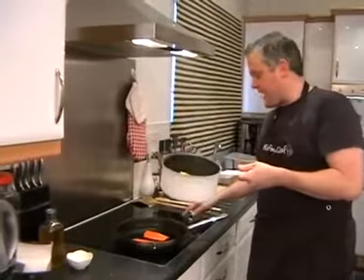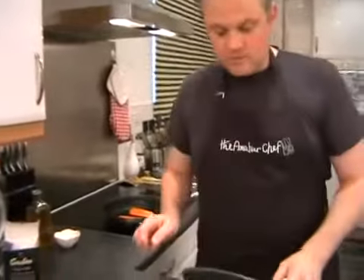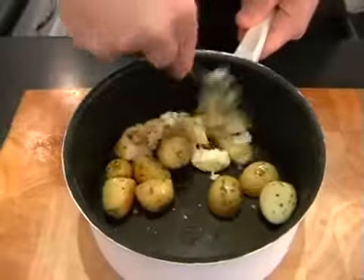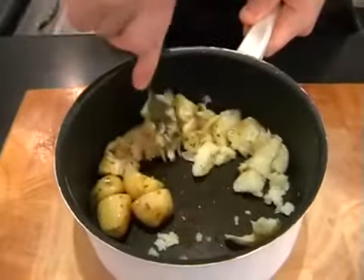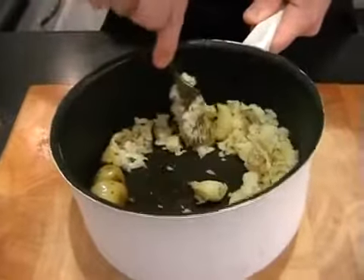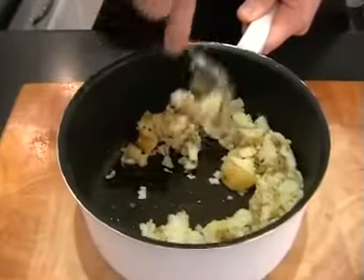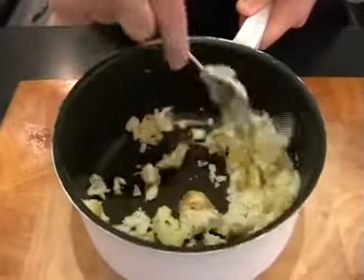Turn the heat off the potatoes now. All that's left to do is just give these a little crush together. So just using a fork and pressing against the side of the pan, you can see this just lightly crushing them. Don't worry about your trout — they'll only take about a minute on either side. So we can just leave that to cook nicely in the pan, still on the high heat. Just crushing the potatoes together.